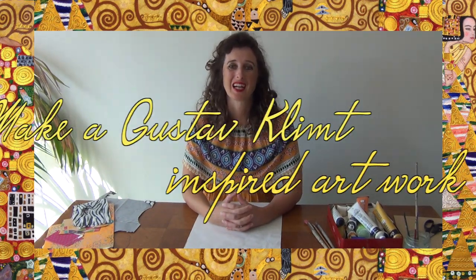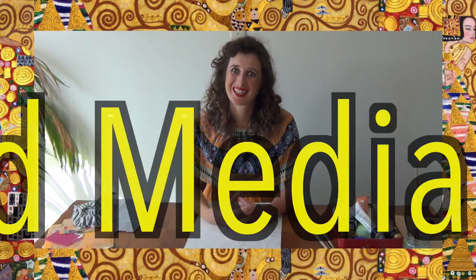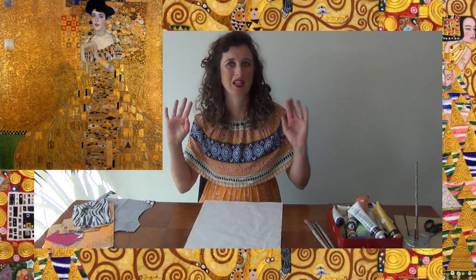Hello everyone! Today we're going to be doing an artwork based on Gustav Klimt's artwork The Woman in Gold. I'm going to pop the picture up for you to have a look at - it's just beautiful. It's got a gorgeous woman wearing the most amazing clothes, all gold down her body covered in patterns, and in behind her you have lots of beautiful patterned panels as well.